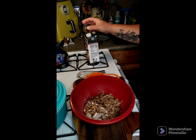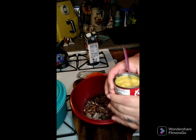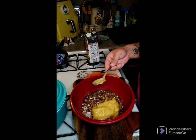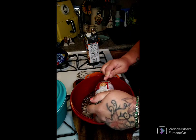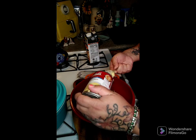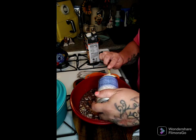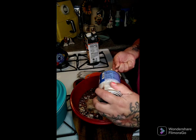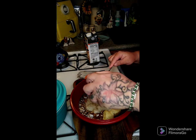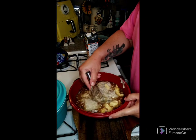We need two cans of cream of chicken and two cans of cream of mushroom. We're going to get those in here, then mix everything together and pour it over top of our pork roast in the crock pot. Then we'll put it on low for eight hours.